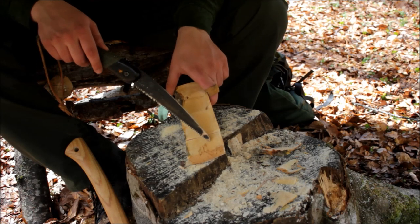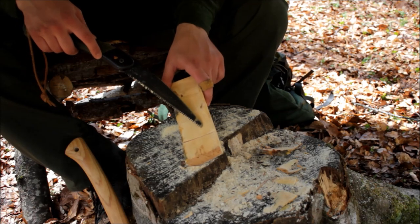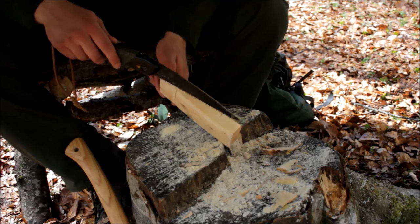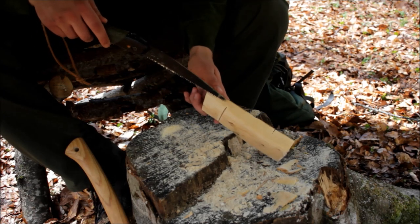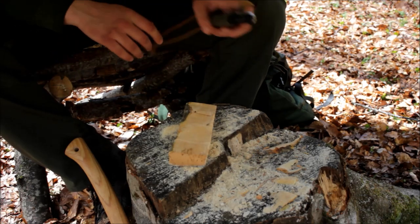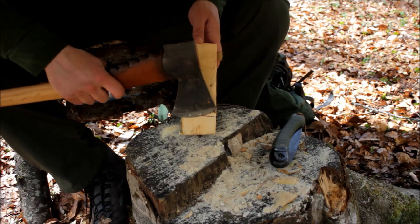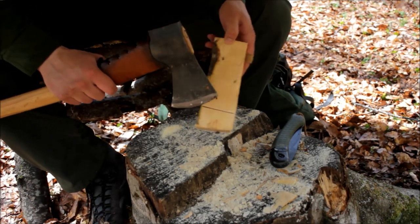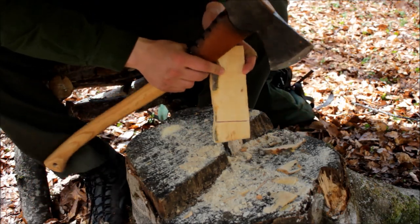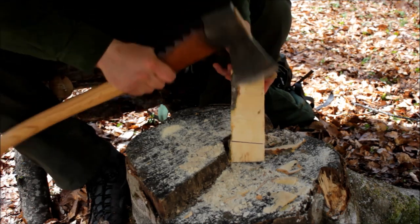That looks great. Now I'll put a small cut also over here — that should be enough. This will be my spoon side. I'm sad I didn't bring any pencil or pen to draw the rough shape of the spoon, so I have to carve it by eye. I will cut this like this and I will cut this handle like this. Now I regret not taking the small axe.